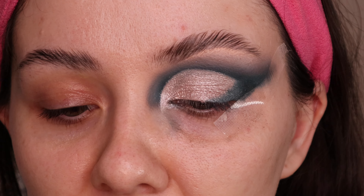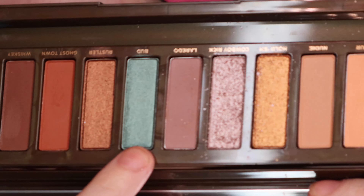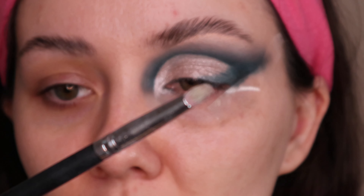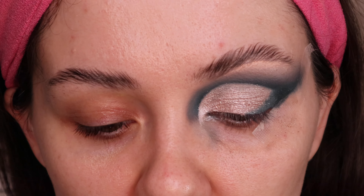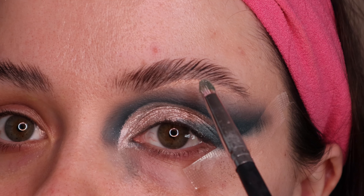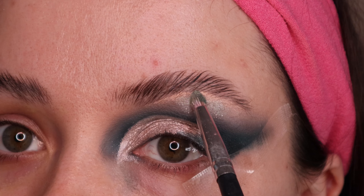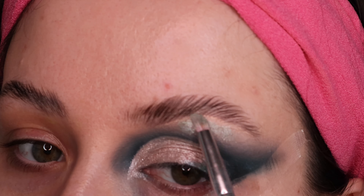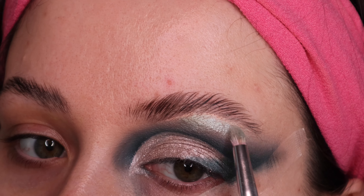Now I'm going to take a bit of that same silvery shade Cowboy Rick and mix it with this blue shimmer called Bud, and just highlight my brow bone using the Crown C513 brush. I did want to note that the silver has gone quite crumbly, but it's still so beautiful and I'm obsessed with it. Oh, that makes such a pretty shade — very beautiful. Stunning.